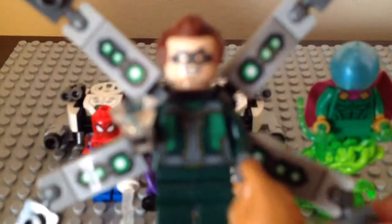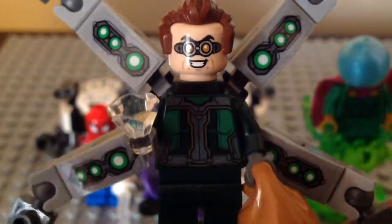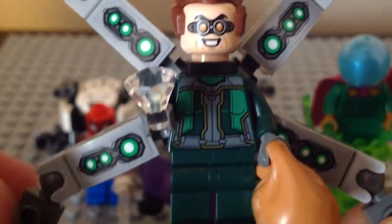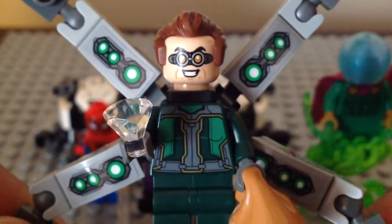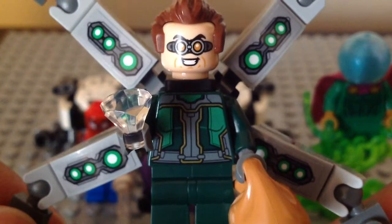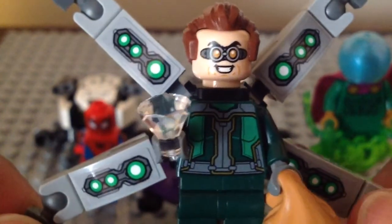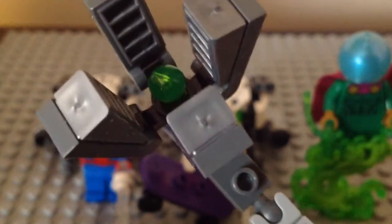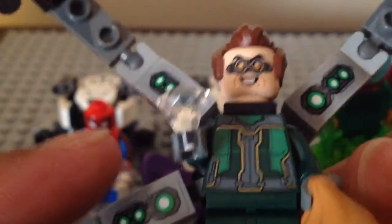First up, let's take a focused look at this new Doc Ock minifigure. He looks so cool — I like the new face and torso print. It looks like the PS4 version of him from that Spider-Man game. And look at these tentacles — it is so cool looking. So yeah, that looks really nice.